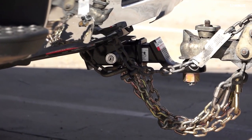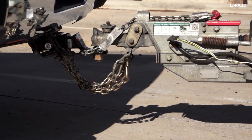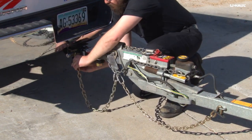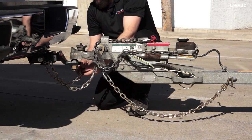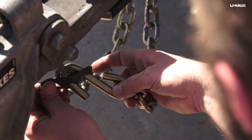All U-Haul trailers are equipped with safety chains in case of the unlikely event the coupler should separate from the tow vehicle. Begin connecting the safety chains by crossing the right chain beneath the trailer tongue and securing it to the left side of the vehicle's hitch, frame, or bumper brackets. Loop the chain back on itself and place the S-hook through a link, securing it with the rubber retainer.